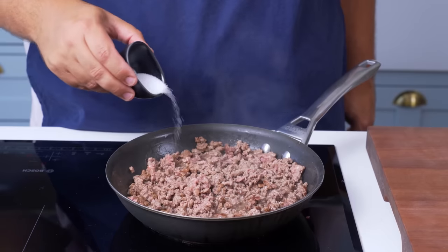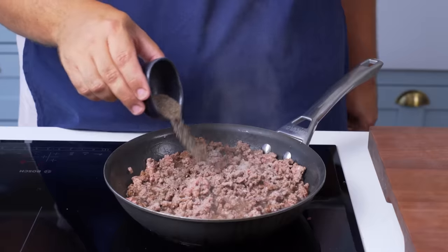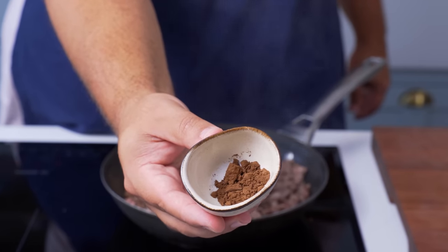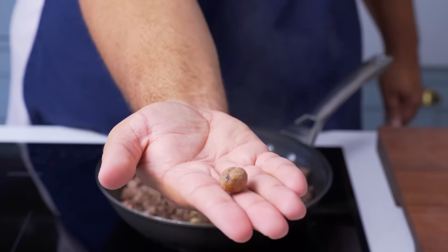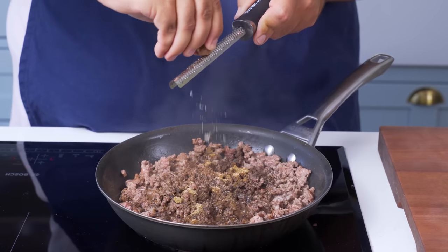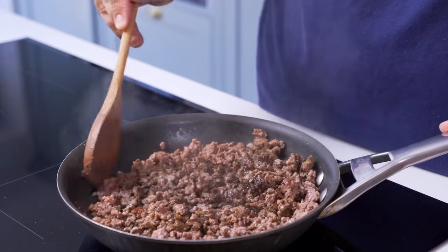You can then add in the seasonings: some salt and black pepper, Lebanese seven spice or baharat which is a blend of warm tasting spices, followed by allspice and some ground cardamom. The last spice is a good amount of freshly ground nutmeg, and once you've added that you can mix it all in.